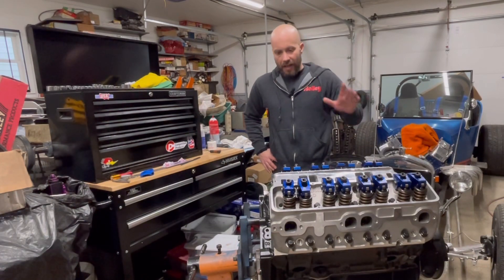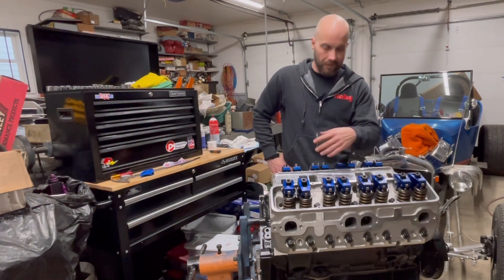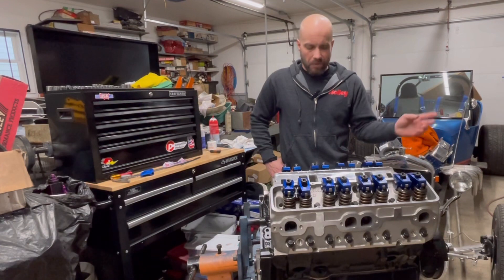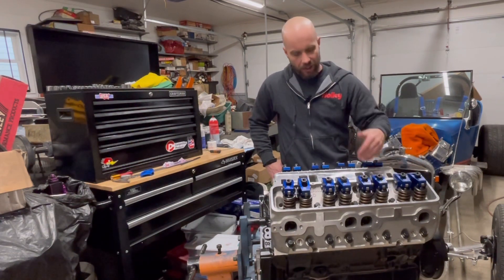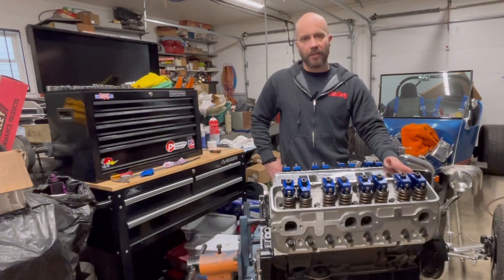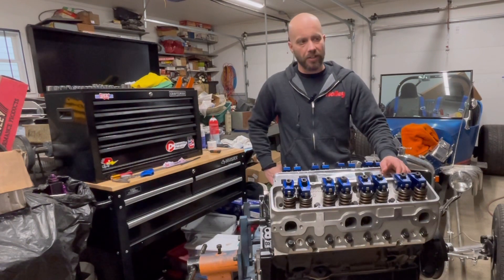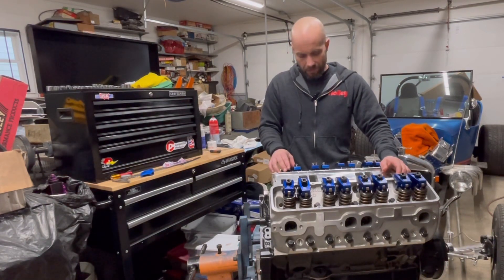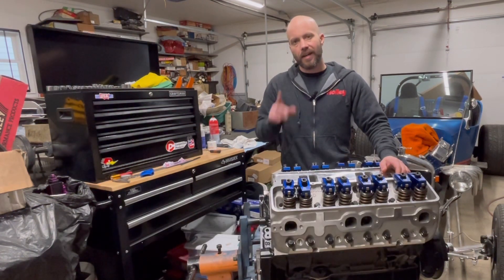That's it — actually pretty straightforward, not too bad at all. To recap: we set the preload on all the lifters. Follow your instructions — Scorpion provides very good installation instructions. Put your lifters in first, then pushrods, put your rockers on just snug, and go cylinder by cylinder, intake and exhaust down the line. It's a very simple process. When you start a brand new engine sometimes you have to go back and readjust them. Next video is probably tomorrow — we're going to be installing an intake manifold from Holley.